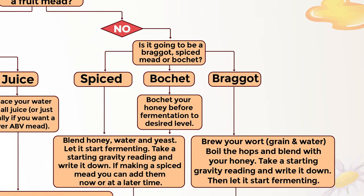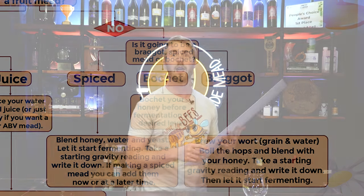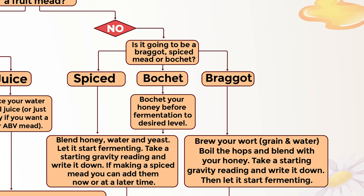If it's not a fruit mead, I have included paths for a spiced mead, bochet, and braggot. Now of course there are other kinds out there — like if you're making a pyment, which is a grape juice based mead, you're going to follow the path of generally a fruit mead, because it's a fruit. There are some instructions on what to do for your spiced mead, bochet, or braggot.